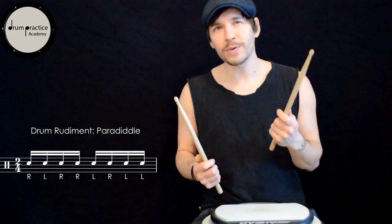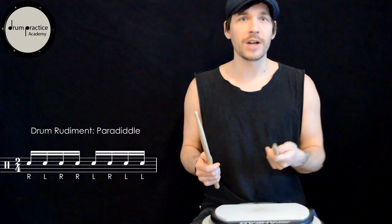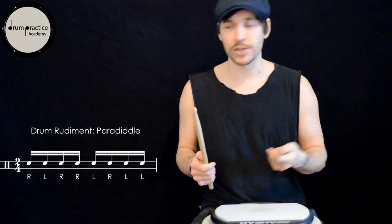You should really try to loosen up your arms and let the wrists do the work. Once you master that, you can start adding accents on the first single stroke.